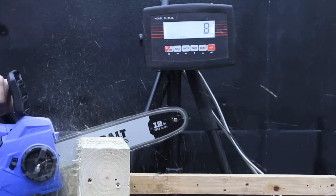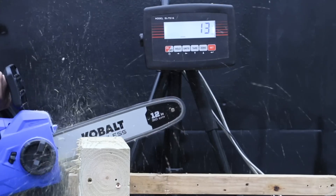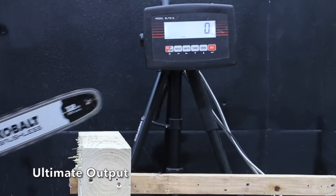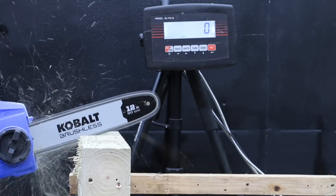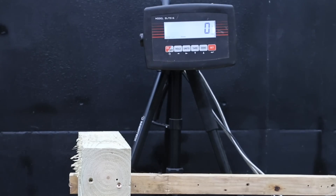Testing the extended run battery first in the chainsaw dyno: the Cobalt stalled at 22 pounds on the first attempt and 23 pounds on the second, for about 22.5 pounds on average. The Ultimate Output ran out of steam at 23 pounds on the first attempt and about the same on the second at 23 pounds. So the Ultimate Output really didn't do much to improve the performance of the saw.